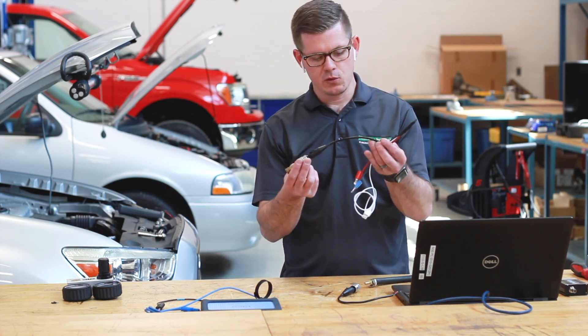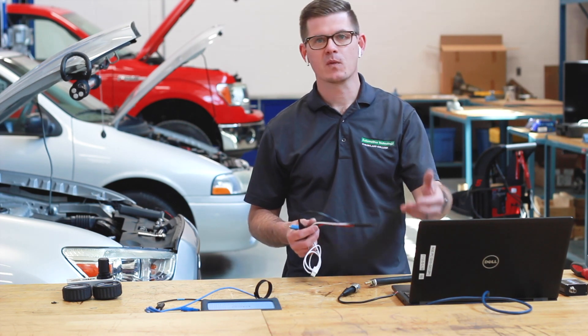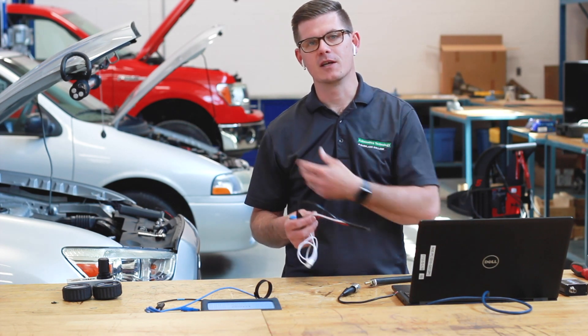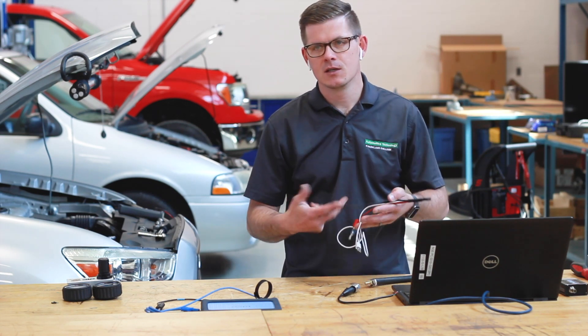We're going to talk through how I set this up. It works on a 5 volt reference. We'll hook it up to our Pico, we'll see what it looks like on our in-cylinder compression waveform, and we'll compare that to the WPS to see what we get.